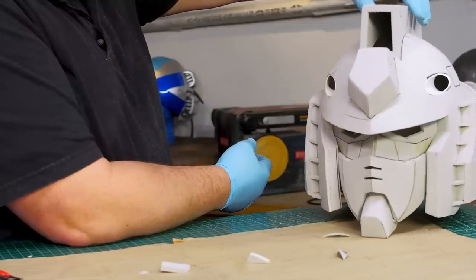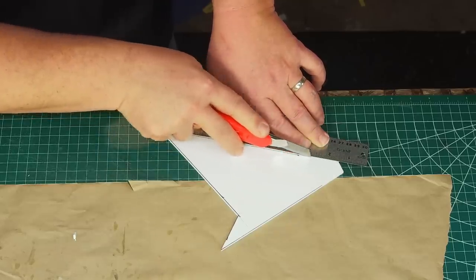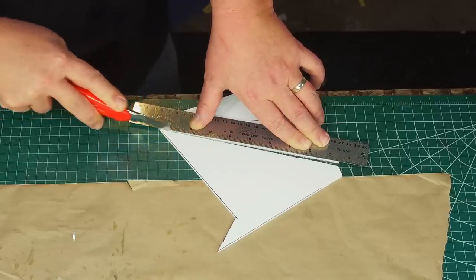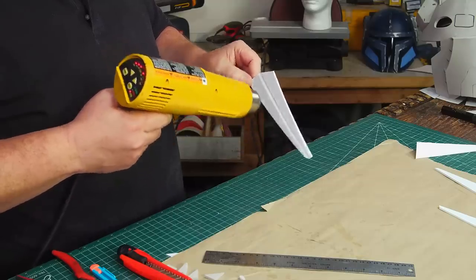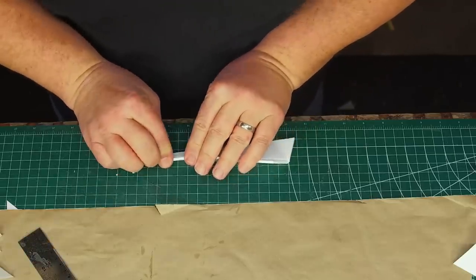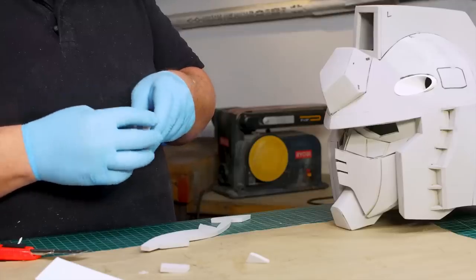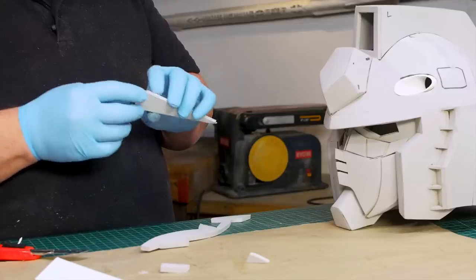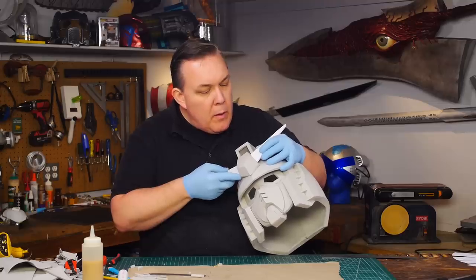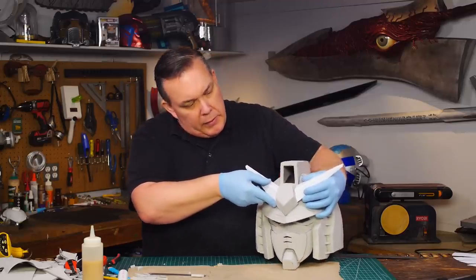I add some two millimeter foam panels to complete the face. I want the V-fin to be stiffer than EVA foam because I don't want them to wiggle like a bug's antenna, so I cut the fins from eighth-inch foamed PVC sheet, heating the beveled corner to bend them into shape. After gluing the back panel on I plugged the end with some EVA foam to make attachment easier after everything is painted. Now let's make holes for the cannons.